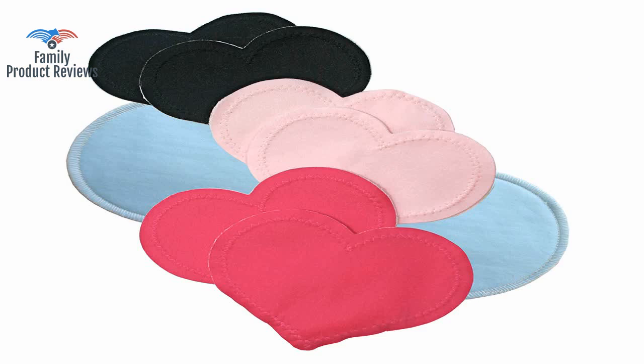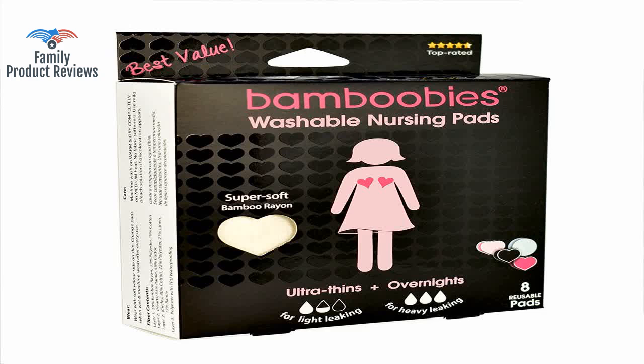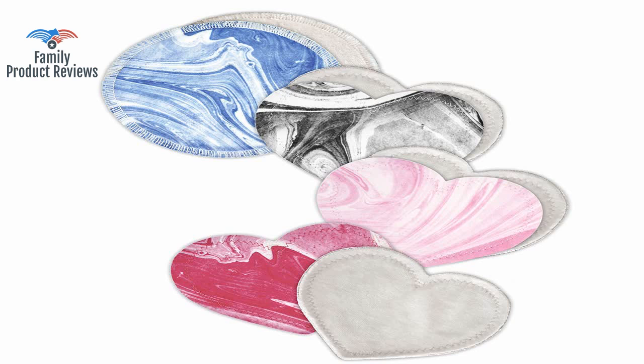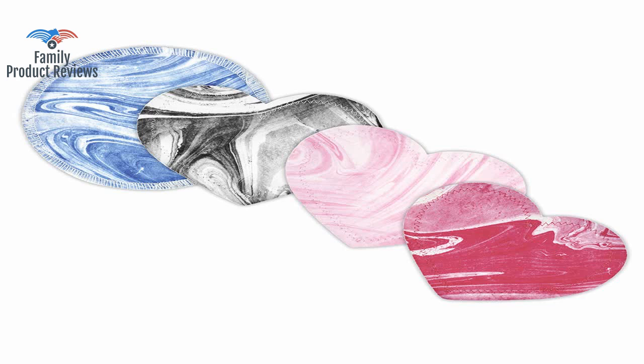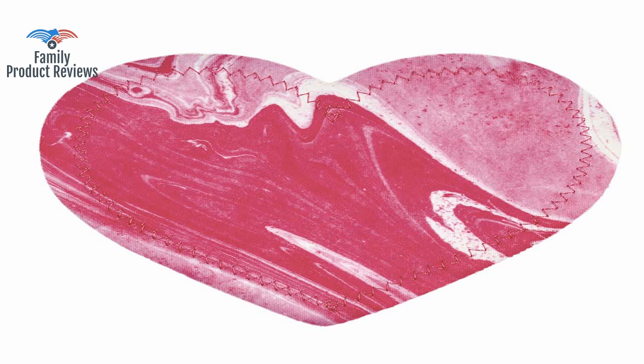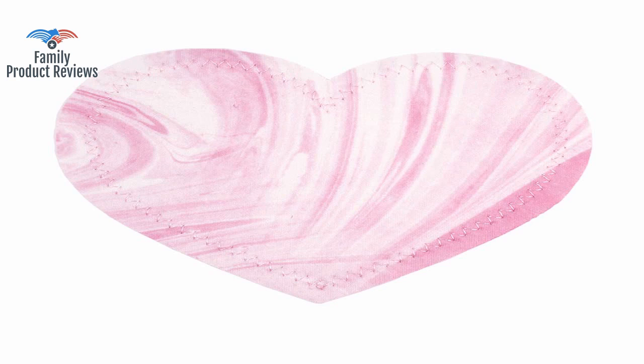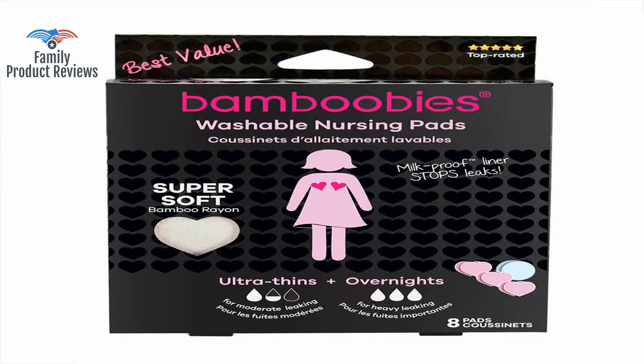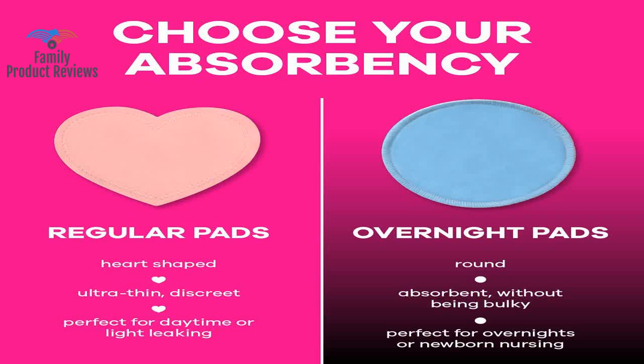It turns out that you end up doing a ton of laundry anyway when you have a baby around, so washing these regularly hasn't been a problem. Even if you don't get the overnight ones, the regular ones work well and absorb a lot, but once they're full they leak out. These washable nursing pads are a great value and much better option than the disposable kind.